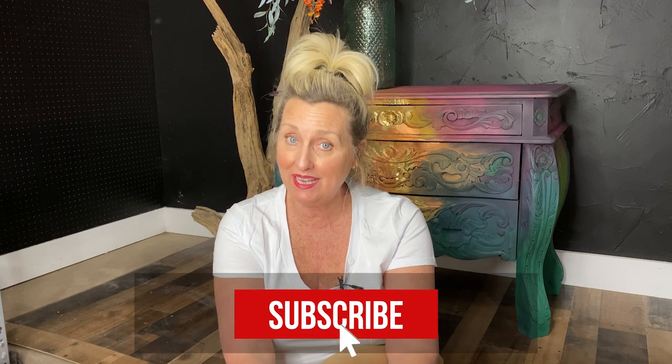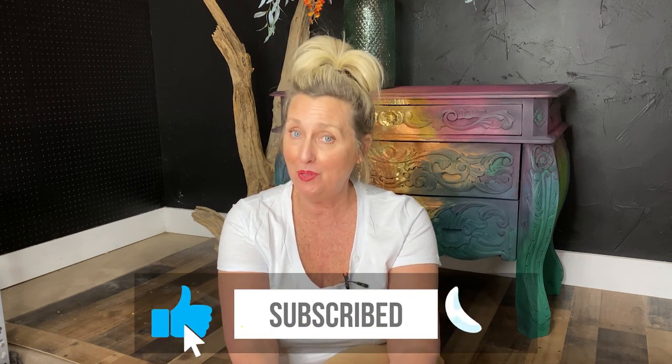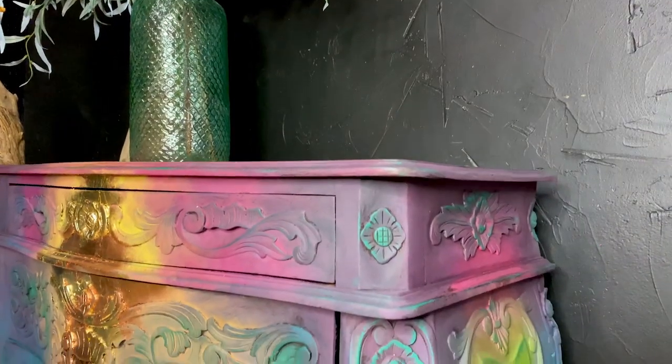Hello and welcome to today's DIY session. Today I want to talk to you about gold leaf. I'm going to share with you everything I know and love about applying metal leaf, my favorite being gold. But any color leaf that you choose is applied in the same way. If you're looking for the most brilliant shine possible, leafing is your answer.